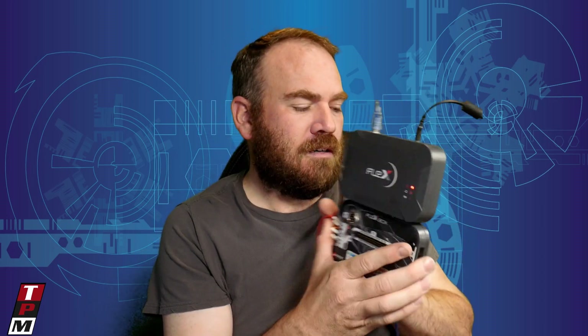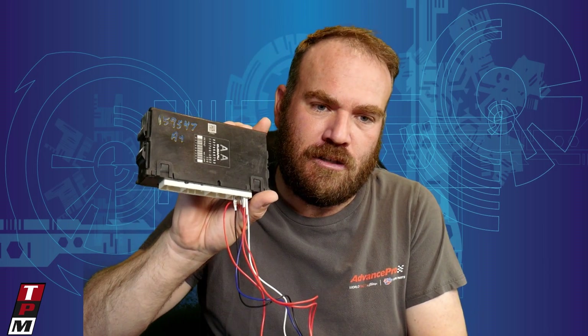This box here — I already read the calibration out of this ECM. This ECM is out of a 2015 Subaru Forester. I read the calibration out of it, already programmed it, and then reloaded the stock calibration — the original calibration — back into it to make sure that this method would work. And it did.